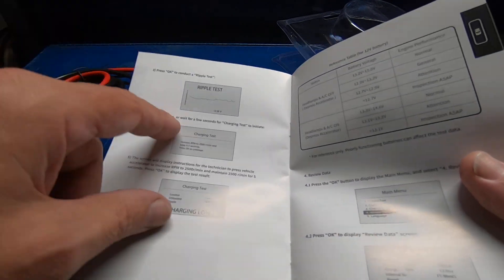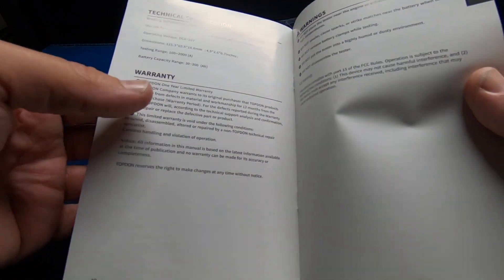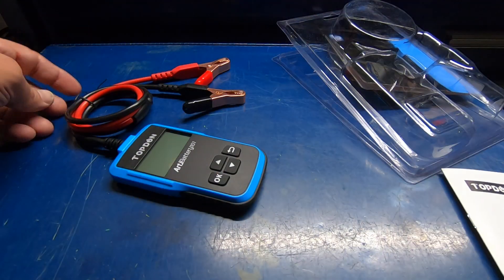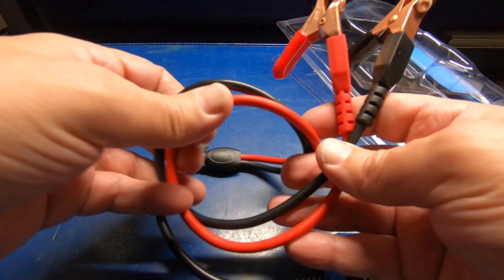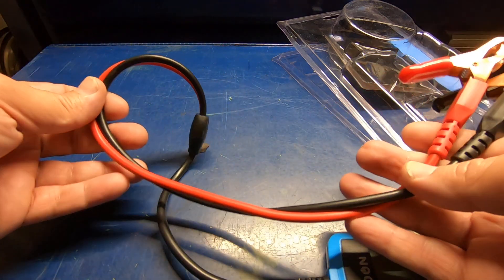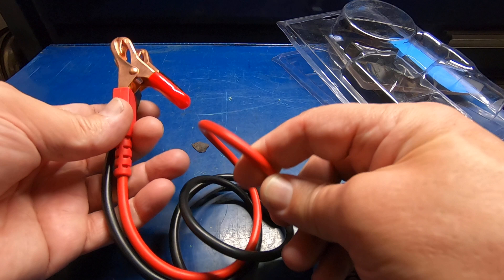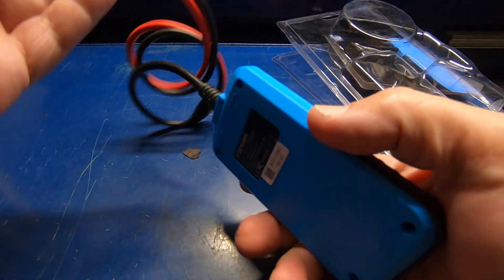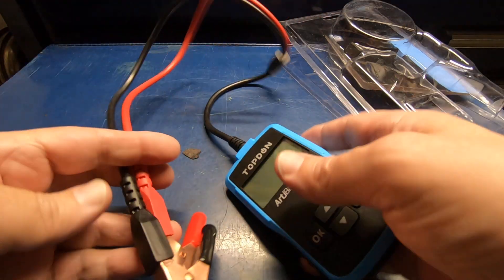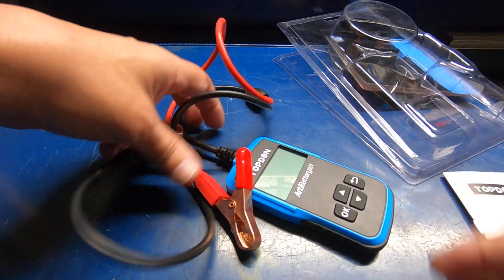I'm curious to see if it actually shows a graph on the actual tool. Let's go ahead and hook it up and give this thing a try. The first thing I've noticed is I like the fact that the leads are like silicone rubber — they're very pliable. I hate tools that have that hard plastic insulation that almost makes them brittle. Of course, this thing is powered by the battery itself. The clamps are very nice.